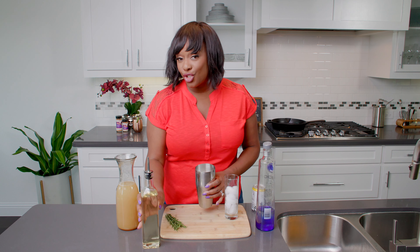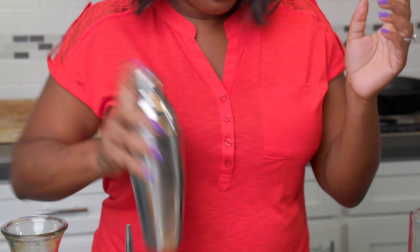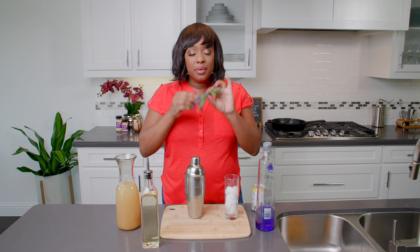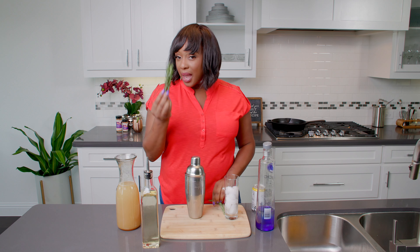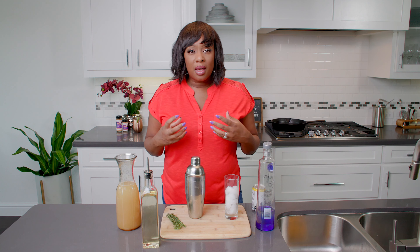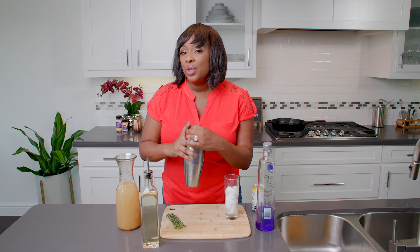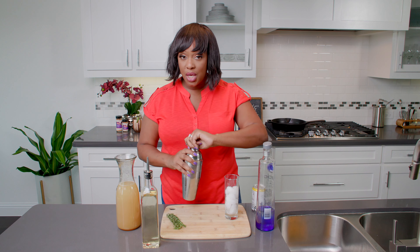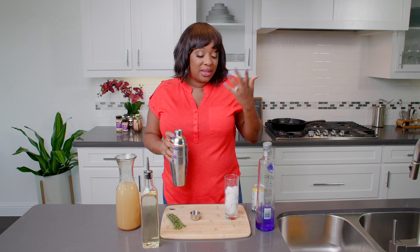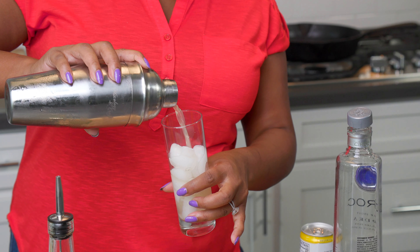Then I'm going to shake it up and serve it over ice. For the garnish, we have some herbaceous rosemary. It has this very strong, earthy, herbaceous fragrance. You can't really taste it in the cocktail, but you can just smell it. You know how sometimes you can smell something so strong you almost feel like you get the essence of the flavor? That is what the rosemary does for this cocktail.